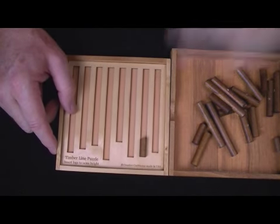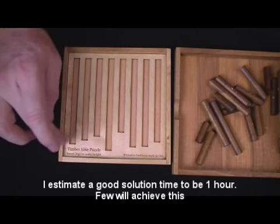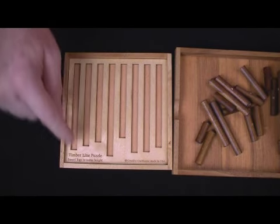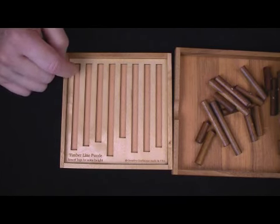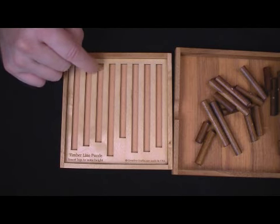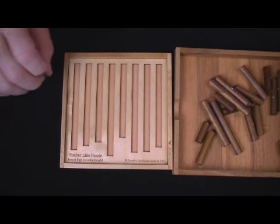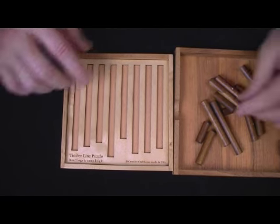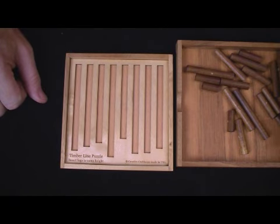What makes it so difficult is that you've got a lot of variables. You've got different starting points — we know they want to finish the same, but we've got different height starting points, and you don't know what height to shoot for. They don't go all the way — that's obvious when you open the package — but you don't know exactly what height to shoot for. And every piece has a slightly different length; they vary by about an eighth of an inch.